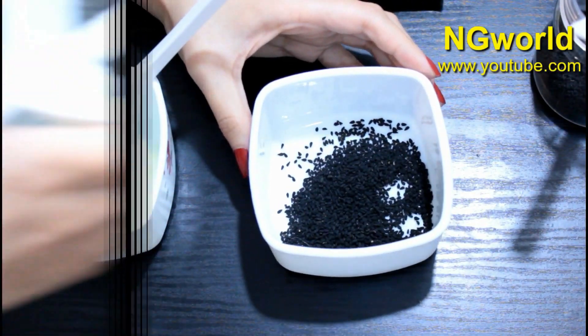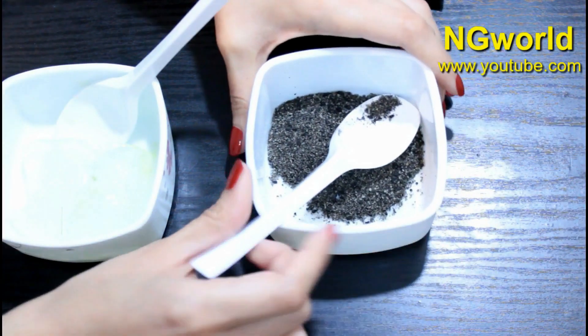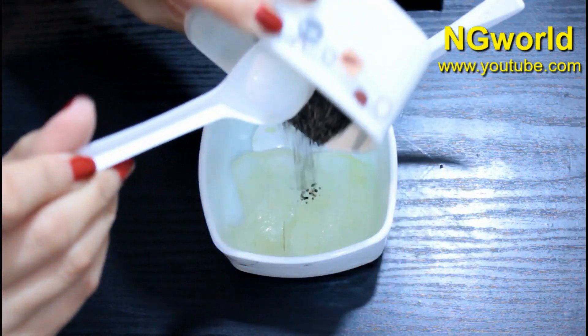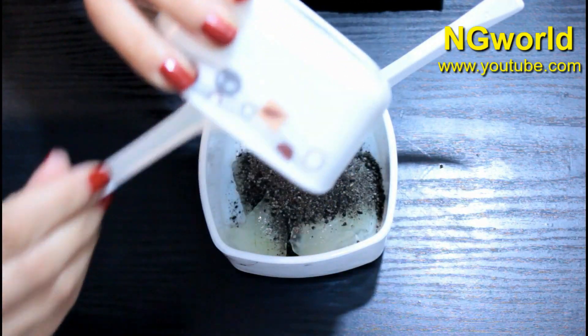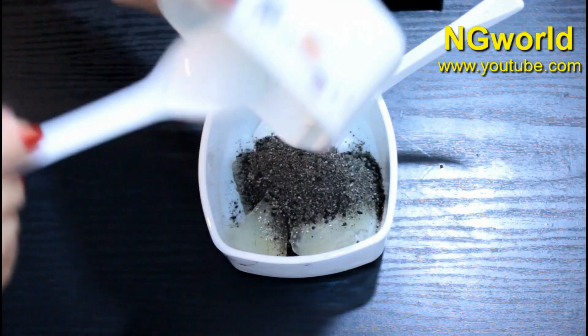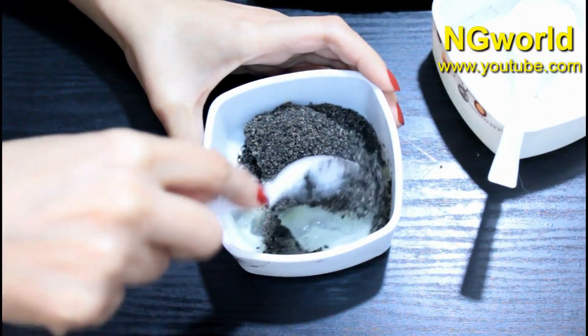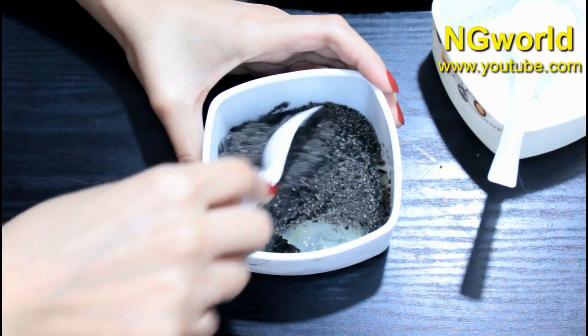As you can see, I've ground the kalonji seeds into a very fine powder. Now add the two tablespoons of ground kalonji seeds to the aloe vera gel and mix very well. You can also blend them together in the food processor. I'm going to mix them with a spoon — it will take just five minutes to mix them very well.